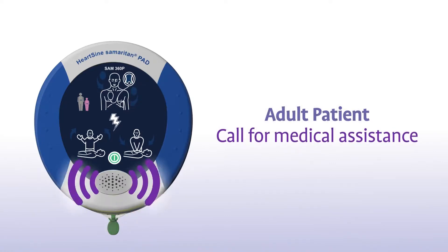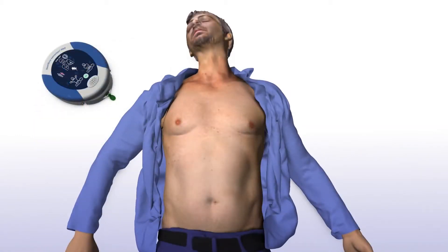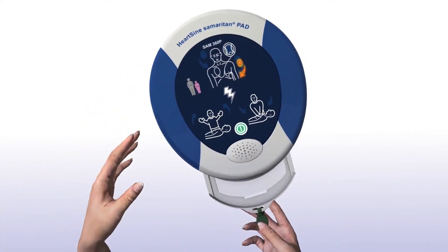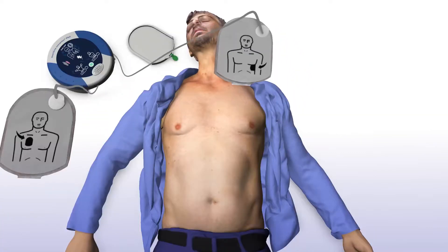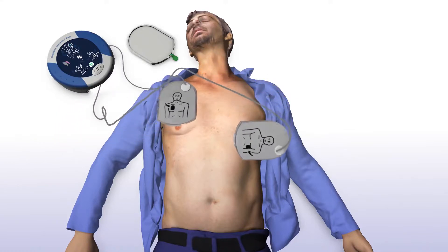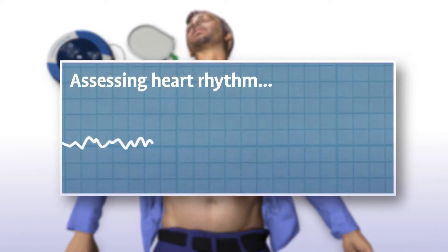Remove clothing from the patient's chest to expose bare skin. Pull the green tab to remove pads, peel pads from liner, and apply pads to the patient's bare chest as shown in the picture. Press pads firmly to the patient's bare skin. The Samaritan PAD automatically assesses the patient's heart rhythm.